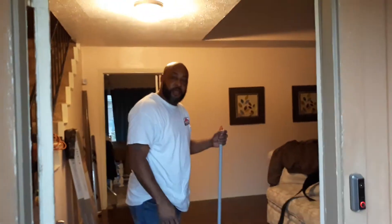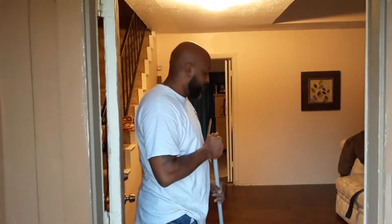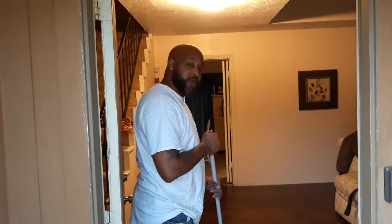Hello guys, this is Frank from Home Tech Handyman Service. We just got through finishing a family floor, as you see, and I'm going to show you a tip today.